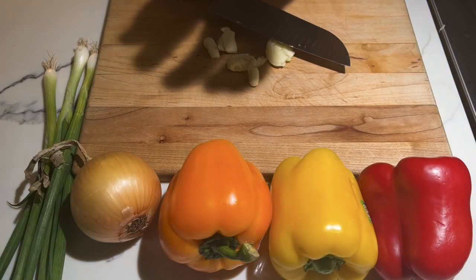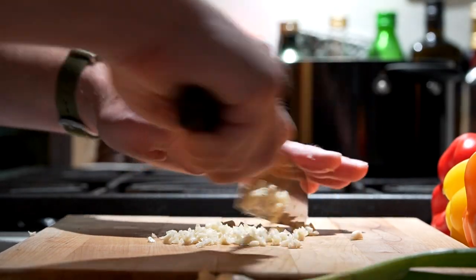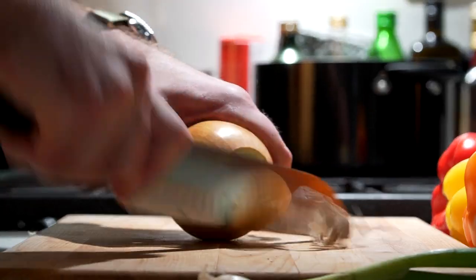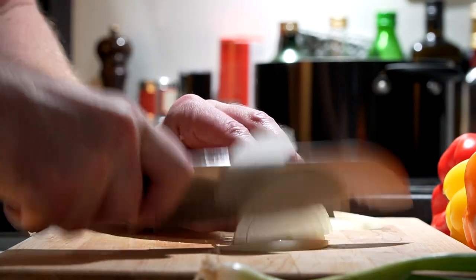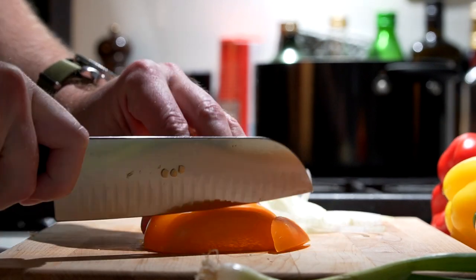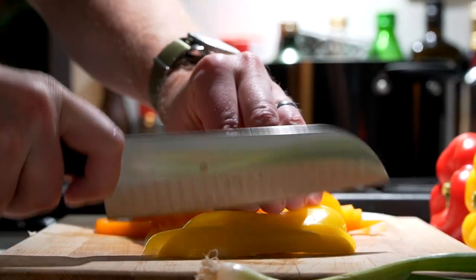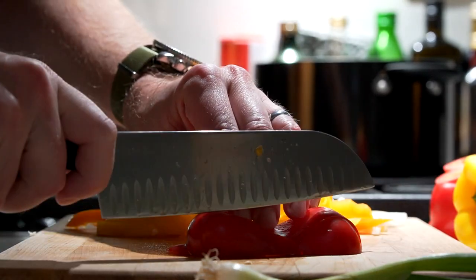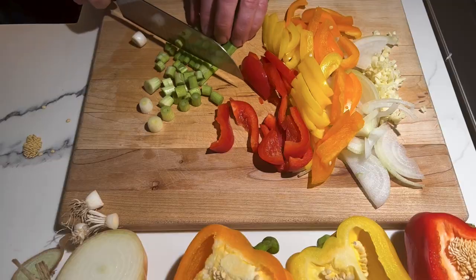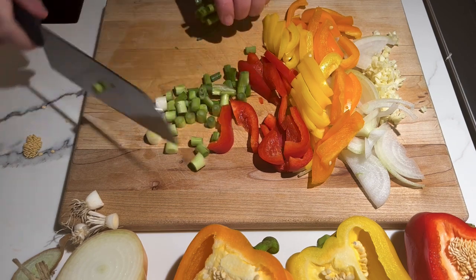I am playing sous chef today. I'm gonna chop up four cloves of garlic and julienne half of an onion, half of an orange bell pepper, half of a yellow bell pepper, half of a red bell pepper, and then a few green onions — mostly just the white parts.